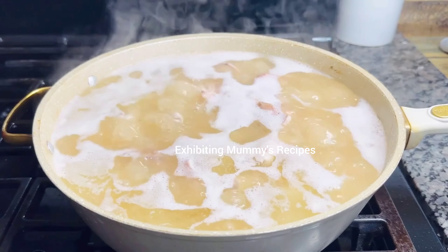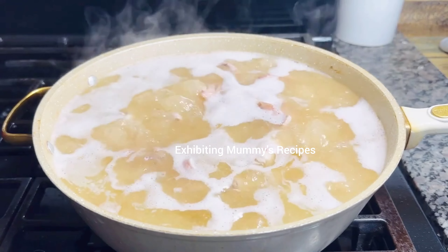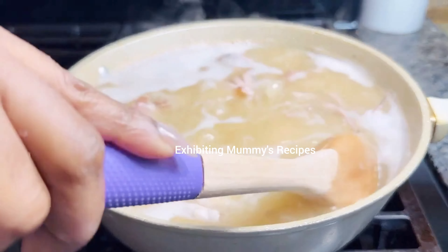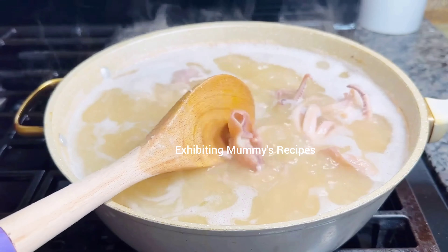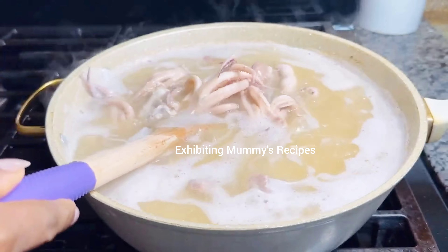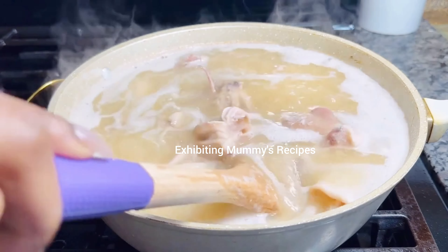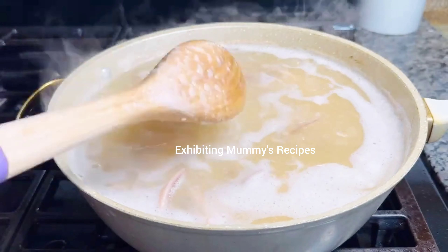Are you still with me? If yes, have you subscribed, have you shared, have you followed? If not, please do so — it is free! Please don't be confused — we are not preparing soup. It is because the squid contains a lot of water that's why it has become like this. When it is ready we are going to see only oil.